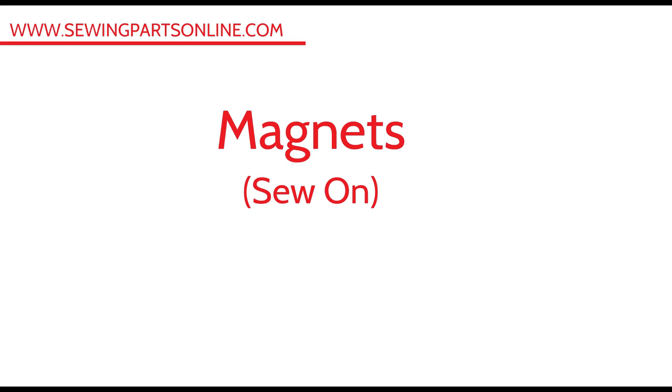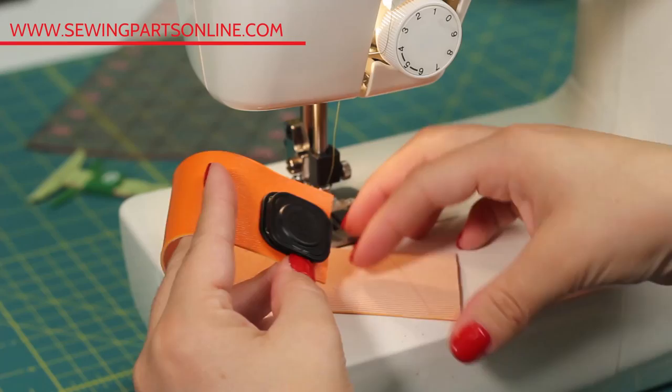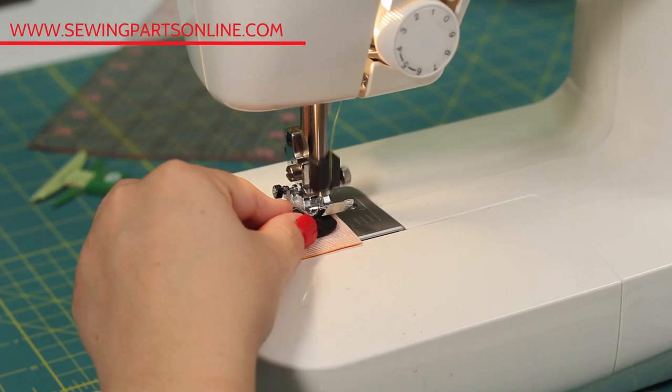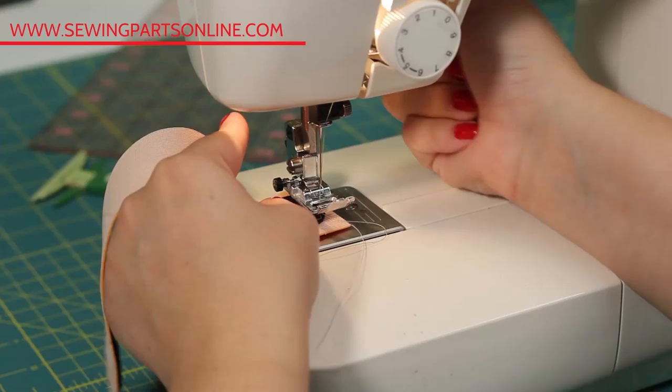Sew-on magnets are just as easy — it's just a matter of sewing a square. First, make sure your placement is set up so that the magnets won't oppose each other. There's nothing worse than sewing a magnet and realizing they won't connect. Then with a 90/14 or even size 100 needle universal and a standard presser foot, you can slowly sew along the border of the magnet. It's also a good idea to increase your stitch length and decrease your tension to accommodate that extra bulk. Repeat with the other magnet and you've just sewed yourself some magnets.